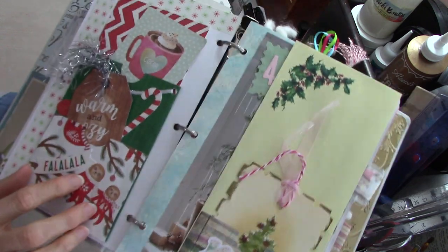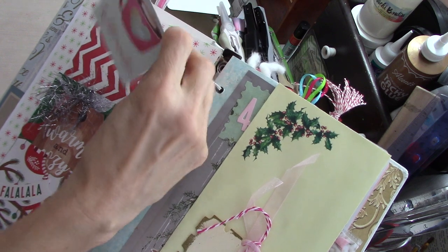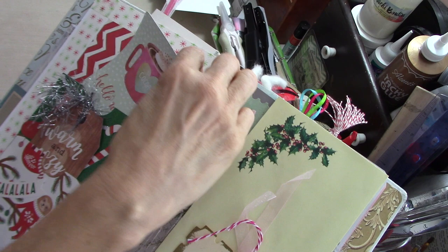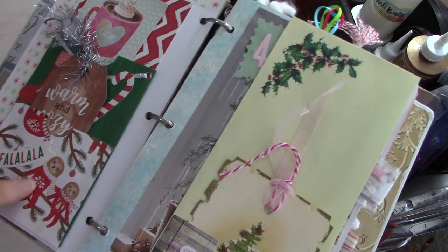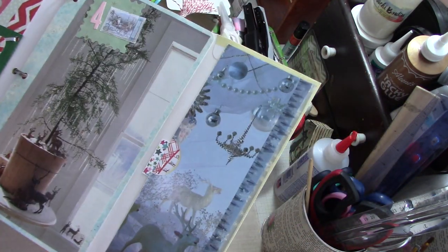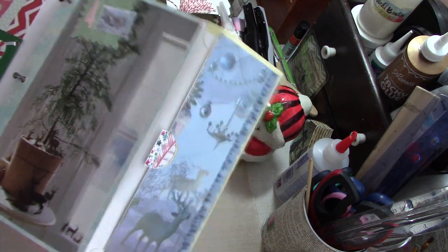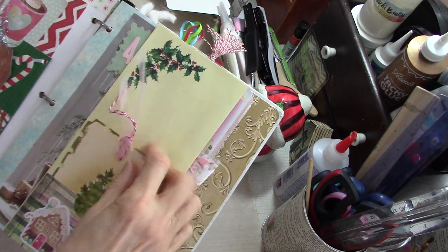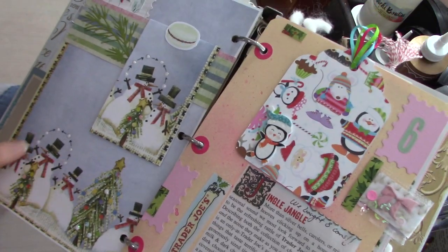And here's a little pocket from one of my subscribers — it's got some tags in it. I added one to it, and her pocket is made out of an envelope. So cute. I love this paper with the little sloths. And then here is a flip-out I made, and there's my journaling for the day in there. There's a tag here — that came from one of my subbies.